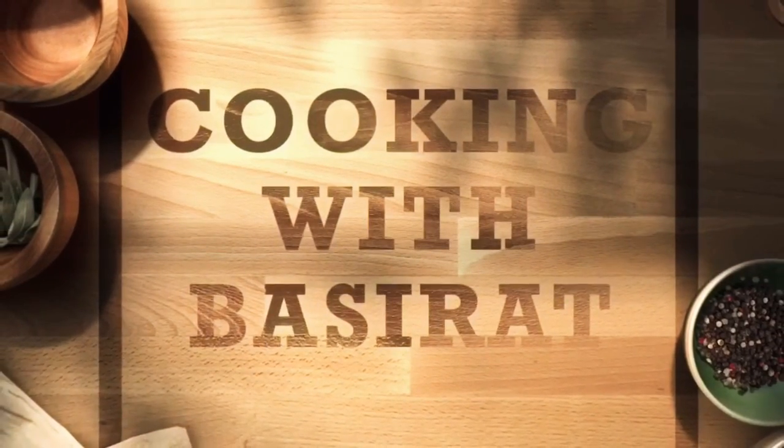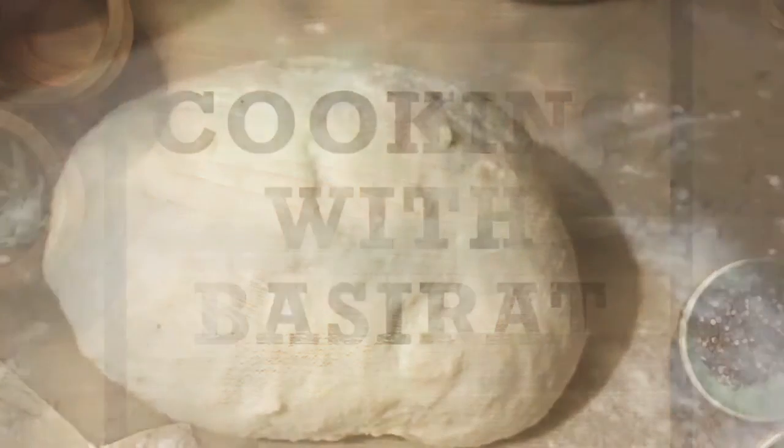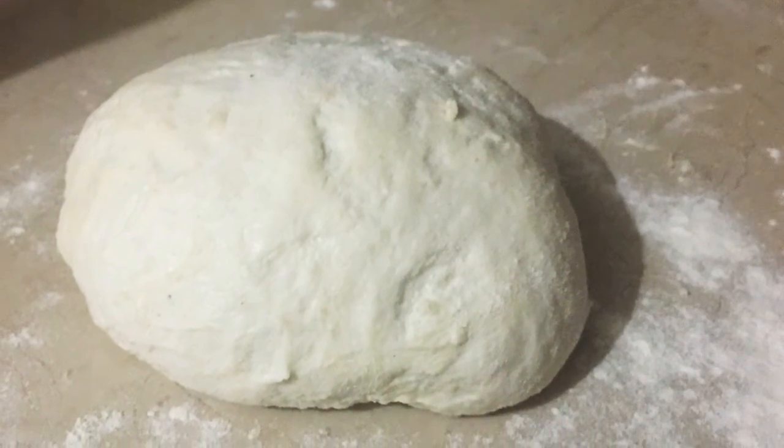Hello and assalamu alaikum everyone, welcome back to my channel. Today we will make pizza dough — yep, that is right.